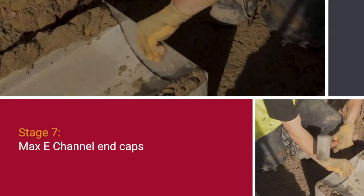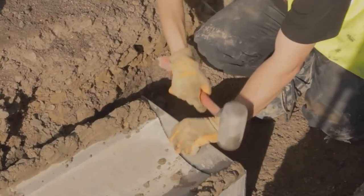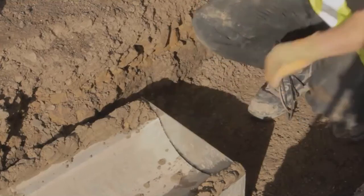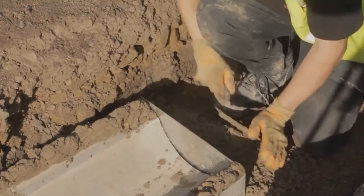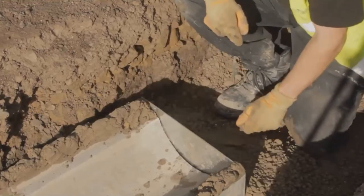Max E channel end caps. Where the Max E channel run does not terminate at an outfall, the base unit shall be sealed using the Max E channel end cap. The end cap shall be securely placed against the vertical end of the base unit and haunched with fresh concrete.